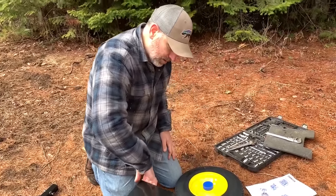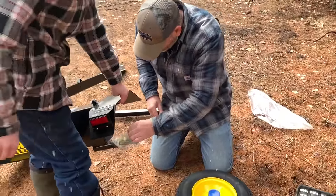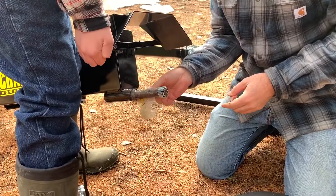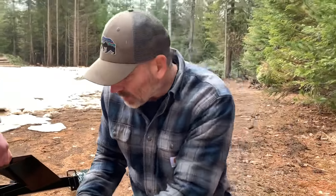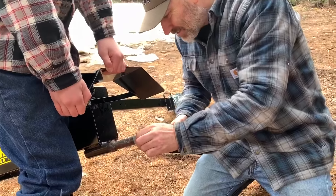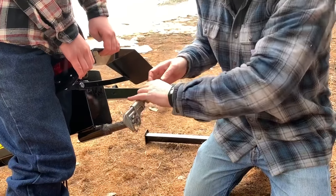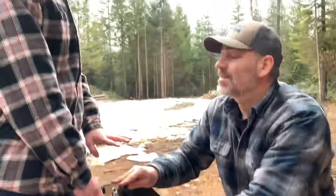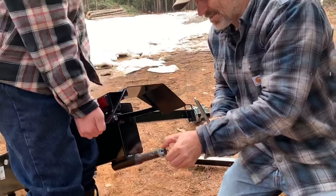Seth, hold this up. Dirt and debris like these pine needles — probably don't want those on there. Take out the cotter pin, take off the castle nut. Oh, sorry bud — got Seth's fingers.